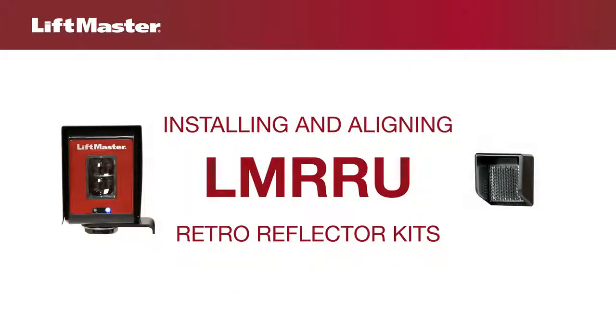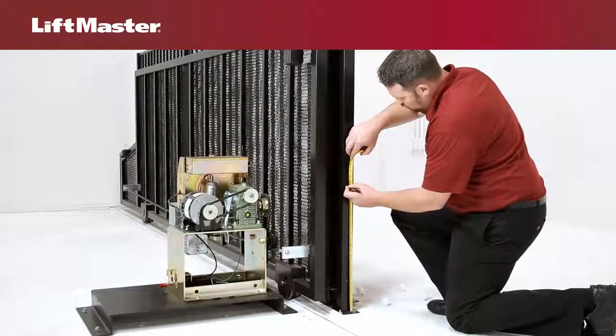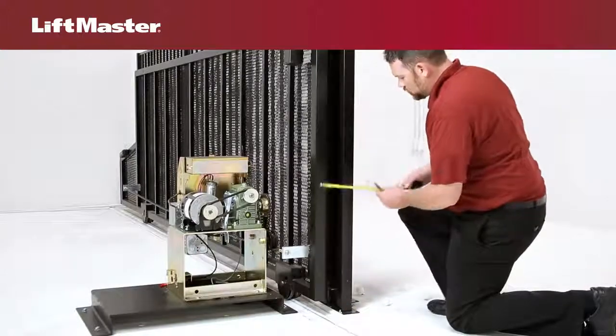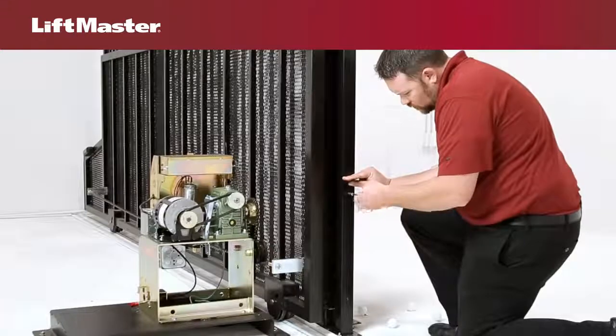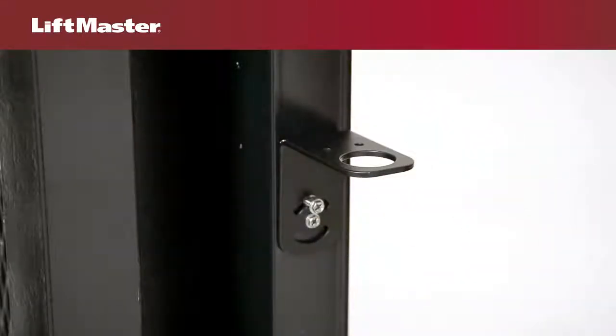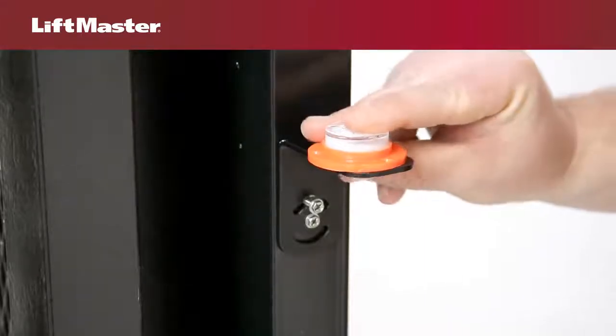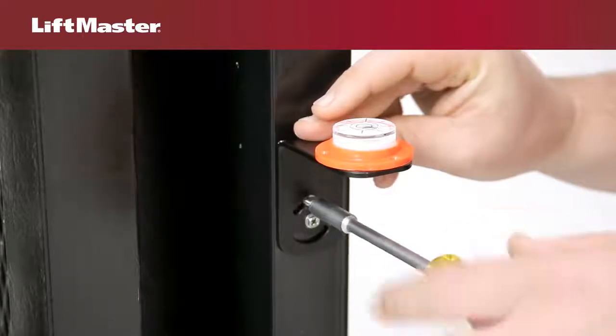Use this method to assemble and align LM-RRU retro-reflector kits. Measure and mark the location for the sensor. Attach the bracket with the provided screws. Tighten the center hole screw, but leave the curved hole screw loose enough for adjustment. Level the bracket with a bubble level, then secure the screw in the curved hole.